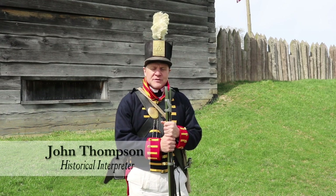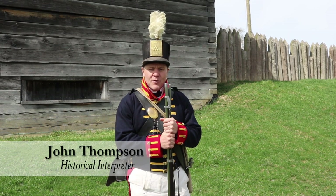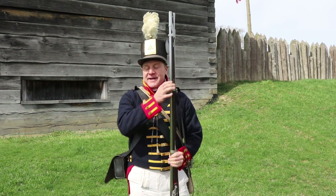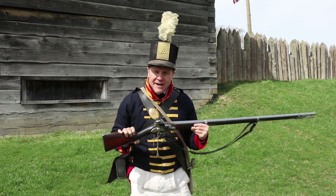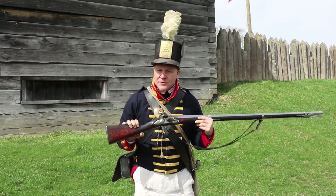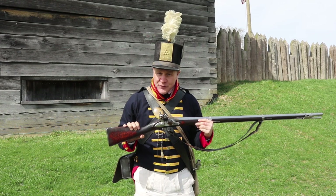Hi guys, I'm John from Fort Megs, Ohio's 1812 battlefield, and I want to talk to you a little bit today about this, the flintlock musket, the primary weapon of the American Army here at the Fort during the sieges of 1813.